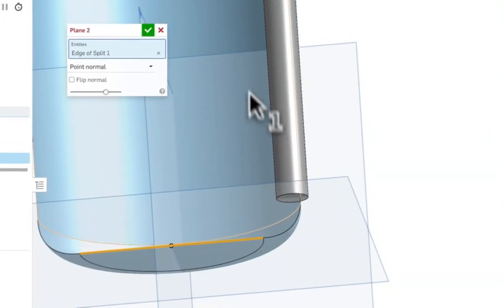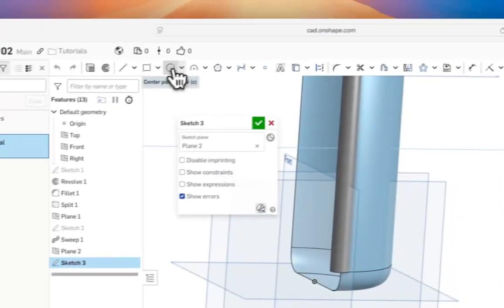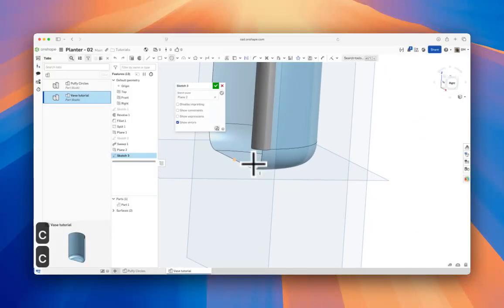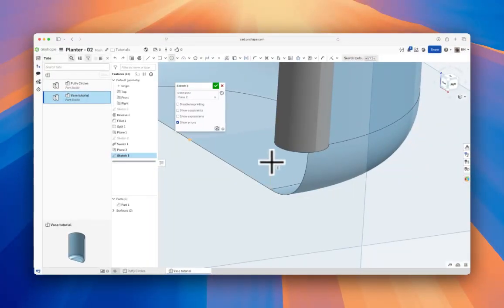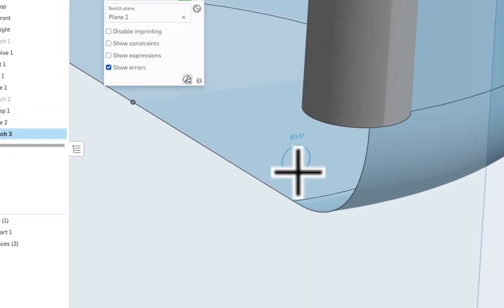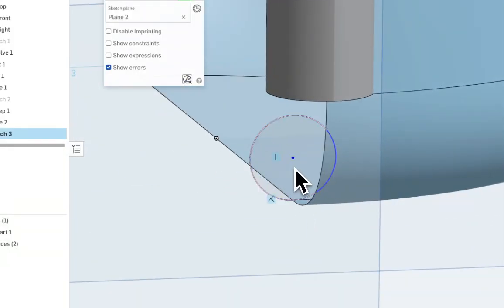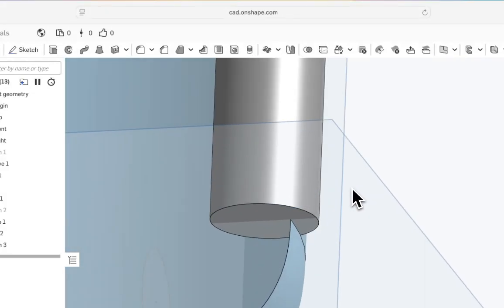Another plane — Point Normal. Select this line for the normal and this point, then draw another circle on that plane. Hit Shift+S, then C for circle. Hover over this point and ensure the orange dotted line shows the circle center will be vertically aligned with that point. The circle is now tangent to the bottom face and vertically aligned with the midpoint of the split. Dimension it at 12 millimeters.